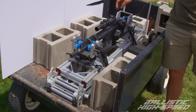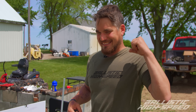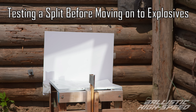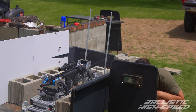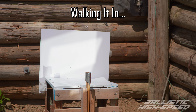Now that everything's strapped down in our Ransom International machine, let's see if a 308 can split just as well as nine millimeter. Weapons hot — high speed ready. Firing in three, two, one.